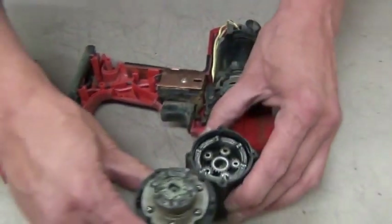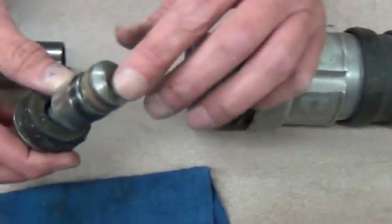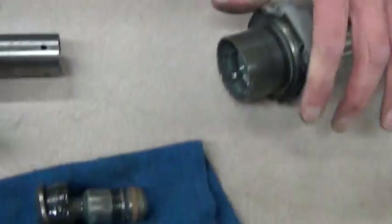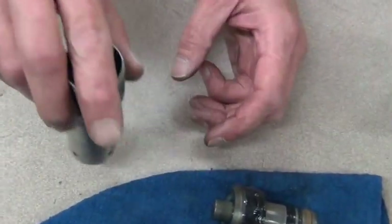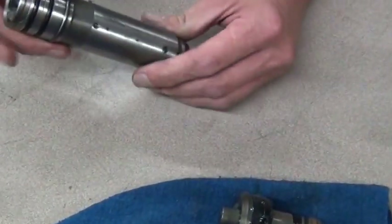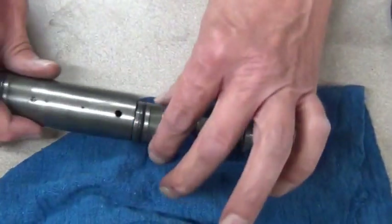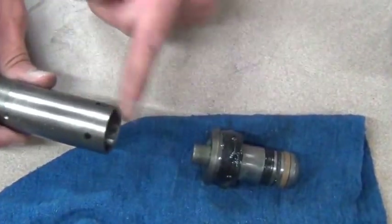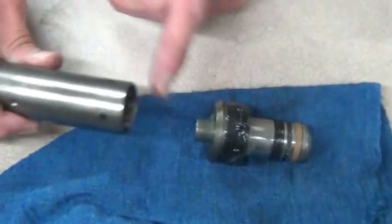This is the inside of the hammer drill — this is the nose. This is what hits the bit, which goes down inside of there. This is the cylinder which hits that, which goes in that, which never hits this. It's ran by compression, air compression, so it doesn't hit this.